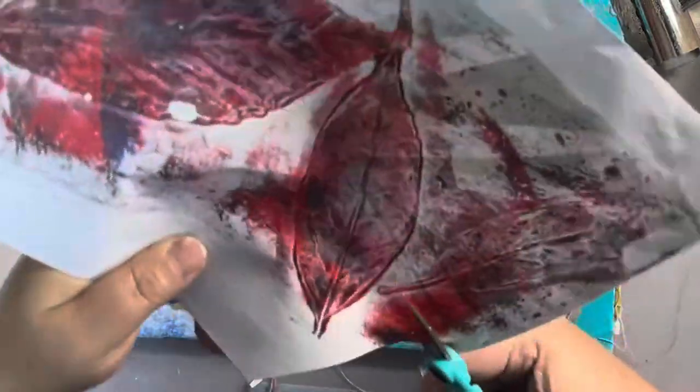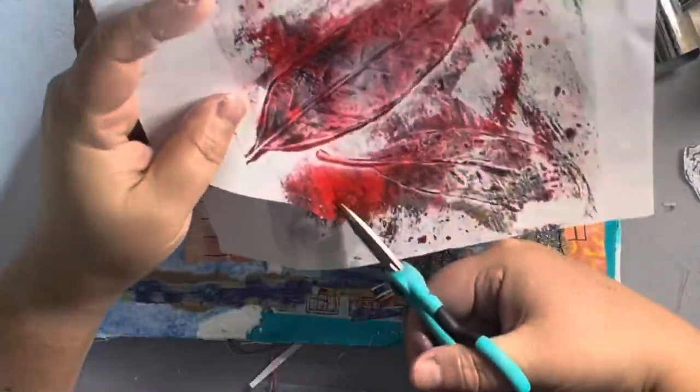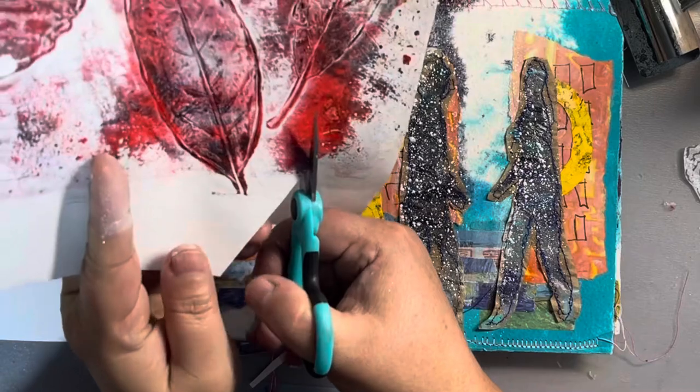I also took this piece of red painted paper and cut little red hearts.